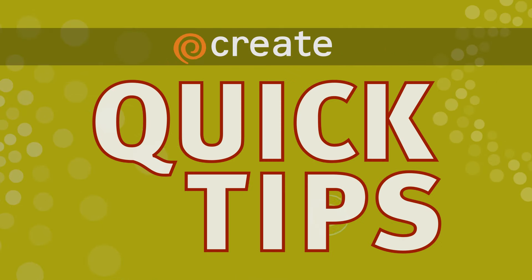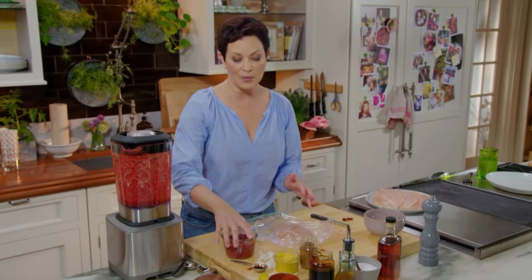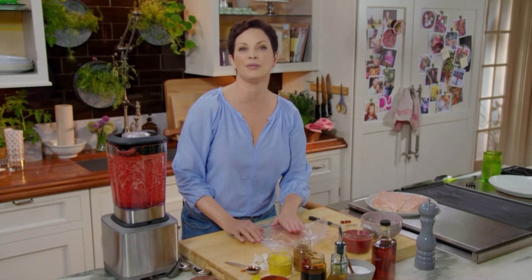Here's a Create Quick Tip from Ellie Krieger. I really think this is one of the keys to really cooking chicken well: pounding it to an even thickness.